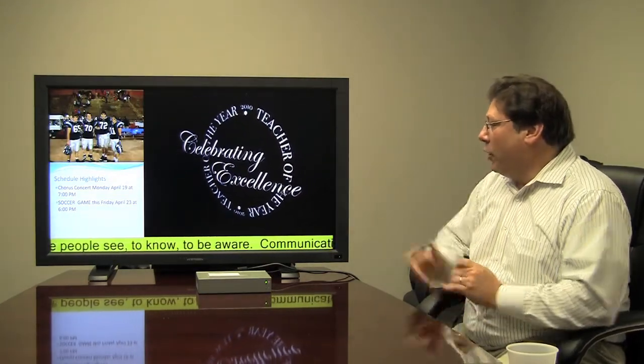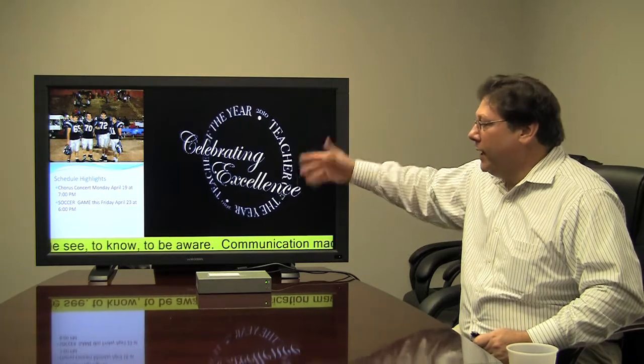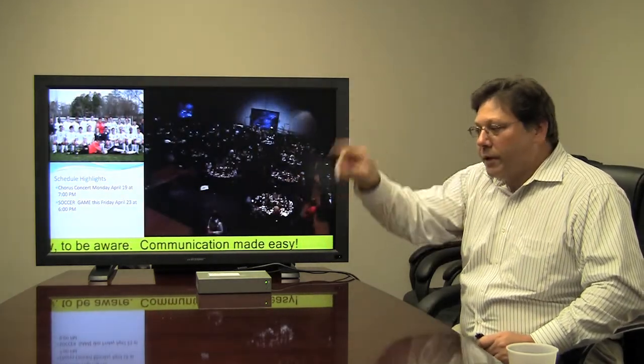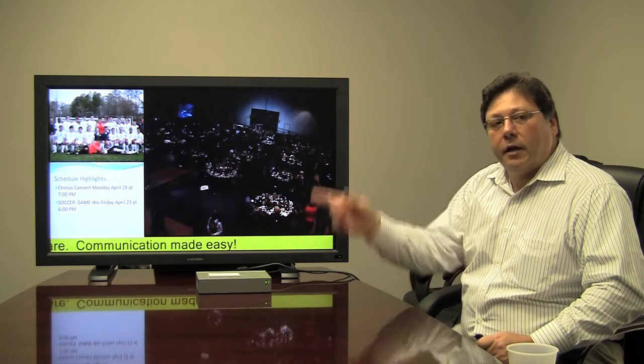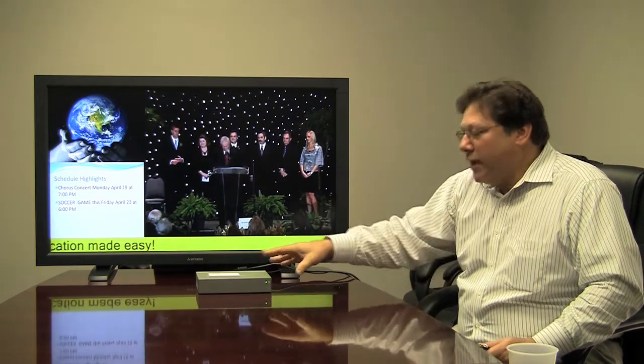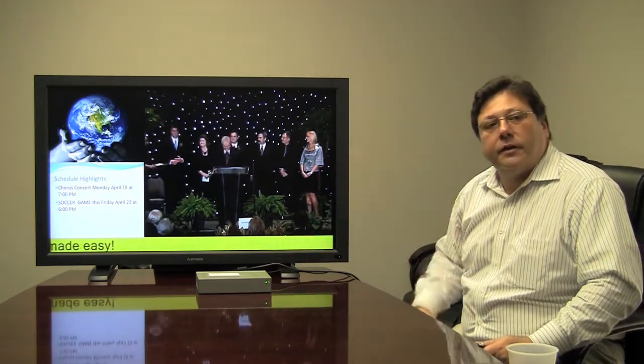Putting the show together is a lot like putting together a playlist on an iPod. Instead of audio files, you can use video, text, and graphics. You drop them into the zone you want, schedule them to play for the period of time you want, put together typically a three to five minute loop, and then push that out.